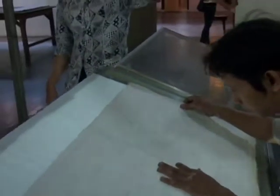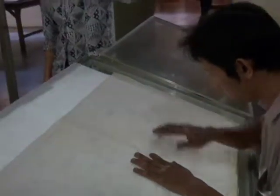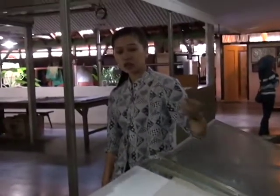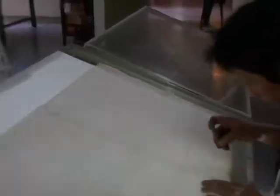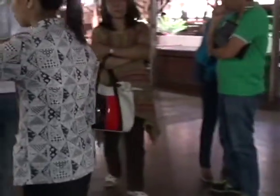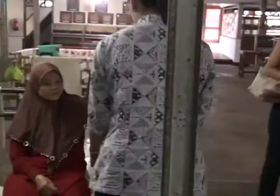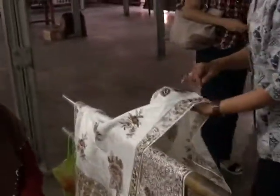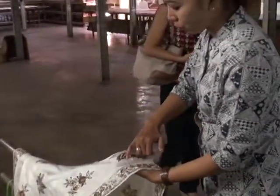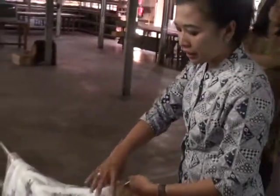We have many patterns on paper like that. We have a special art piece for each motif, and the artist copies the design onto the material. After making the design, the next process is the waxing process.